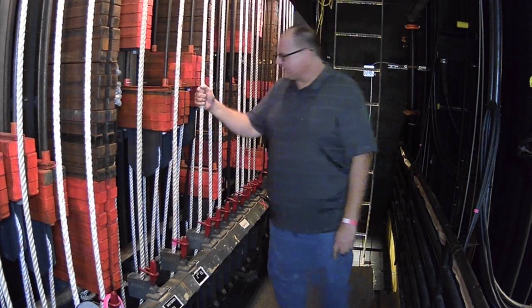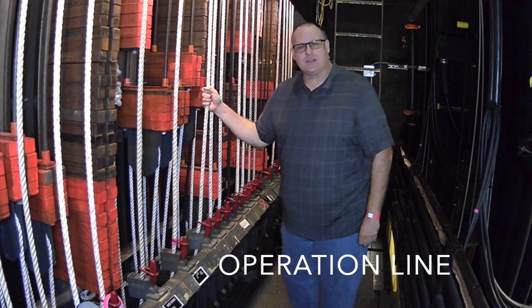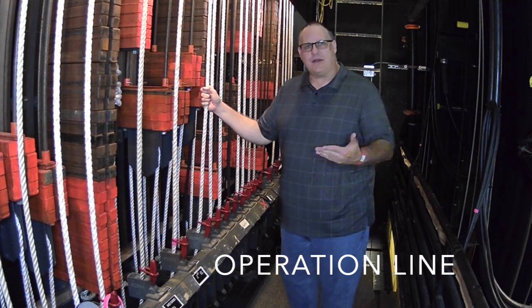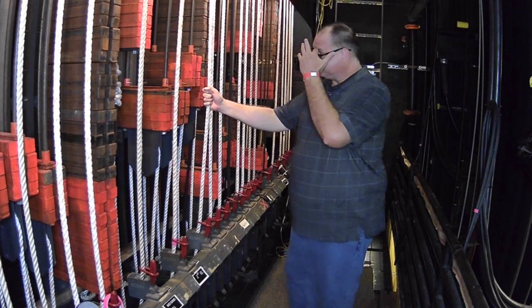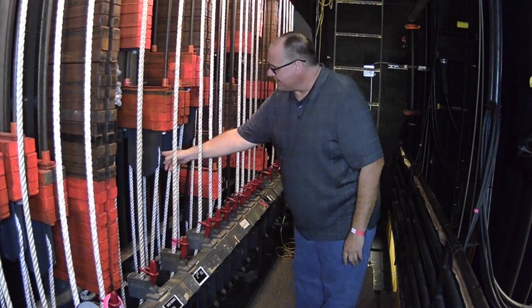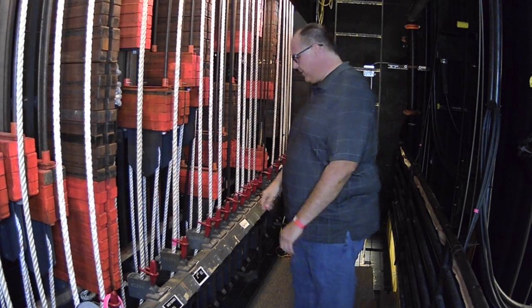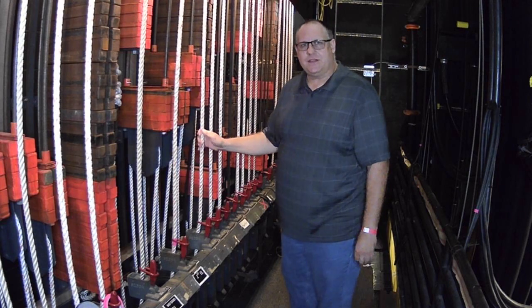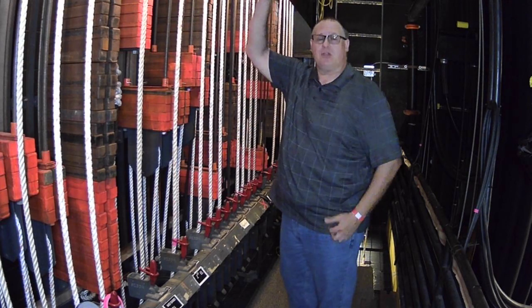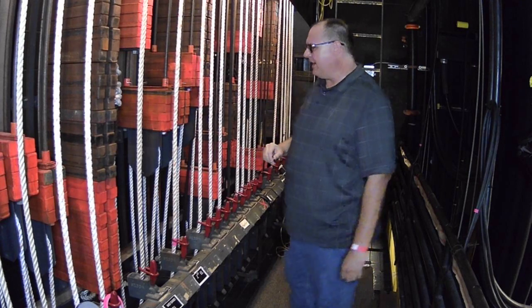The operations line — this rope right here — doesn't do any lifting. It just allows us to move the arbor up and down; in turn, the batten goes up or down. It coils around and attaches to both the bottom and the top of the arbor. There's no lifting power here — it's just moving the arbor. All of the lifting power is above our heads in the aircraft cable, the loft blocks, and the head blocks. That's what's doing all the heavy lifting.